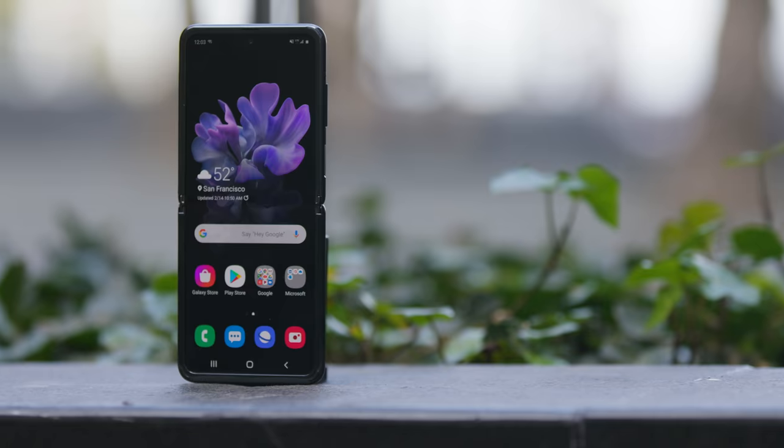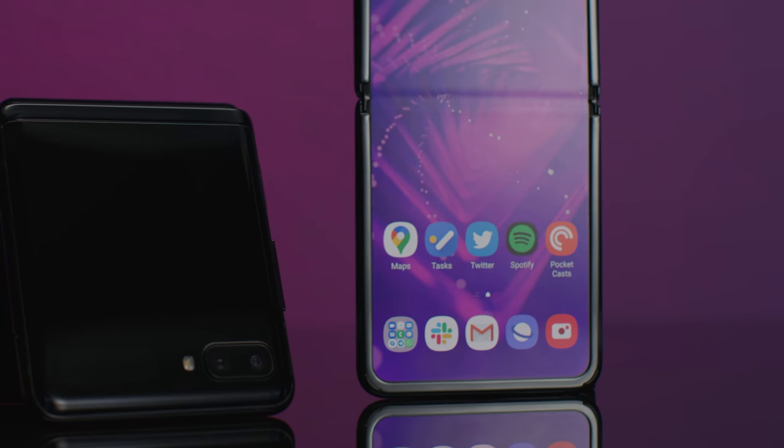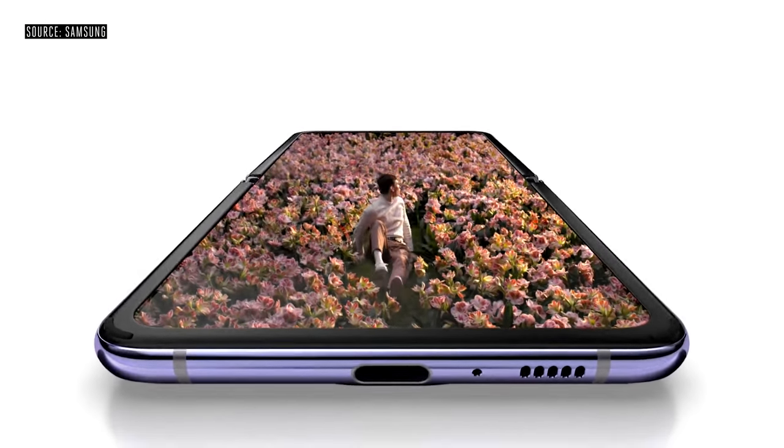Let's get into the screen because it has been the source of some controversy with this phone. It really is glass that folds, but to make glass bend, you have to make it really, really thin. Samsung's ultra-thin glass is 30 microns thick, which is in the range of a very thin human hair. And that means that it doesn't really hold up like the glass you're used to on a smartphone screen. Glass this thin is obviously gonna be really delicate — a tiny nick or scratch and it'll lose its structural integrity and crack when you try and bend it. So Samsung put a protective plastic coating on top of it, and that coating is fairly soft. It feels like a screen protector.